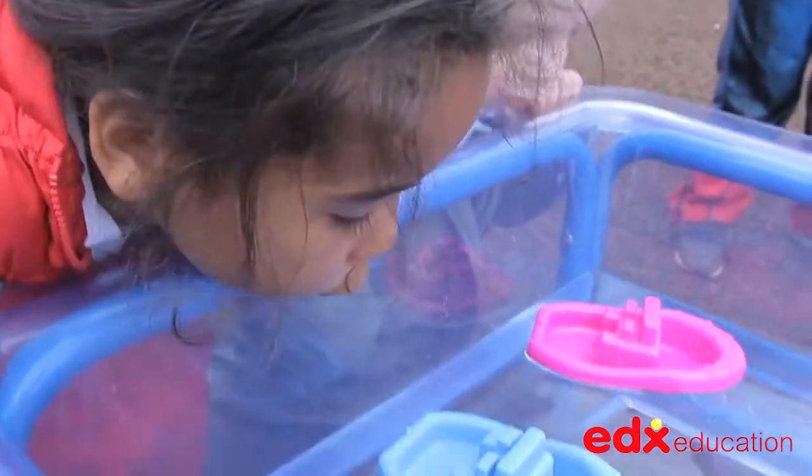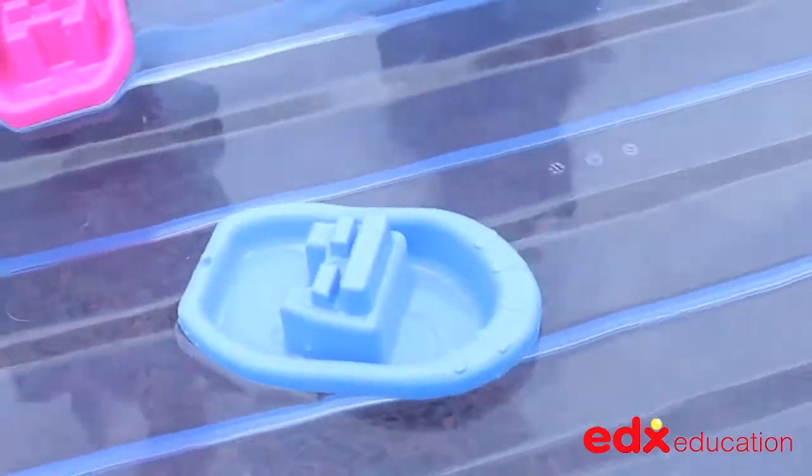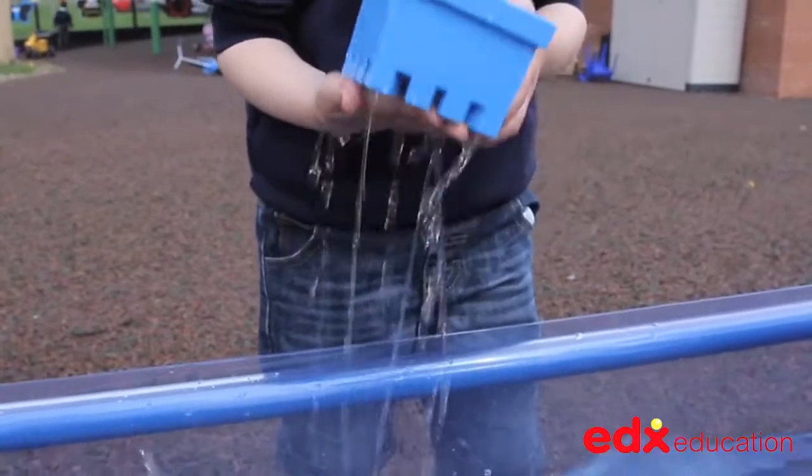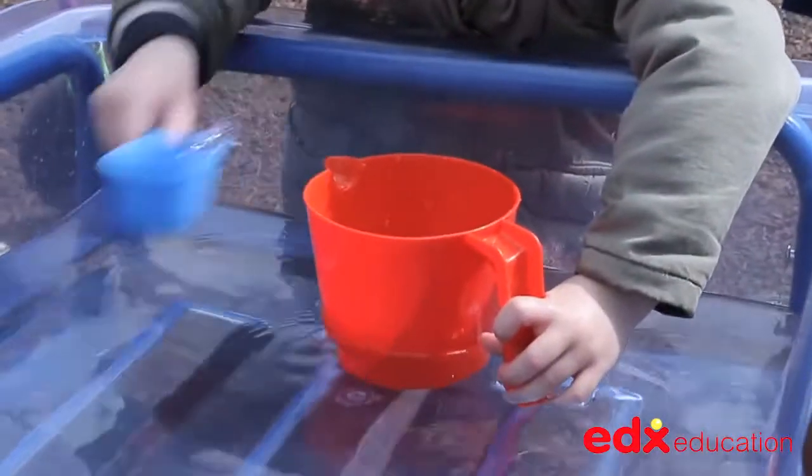The learning potential from playing in sand and water is not to be underestimated, with the observation and first-hand experiences of gravity, floating, sinking, buoyancy, weight, displacement and so much more. A must-have product for every nursery or primary classroom.